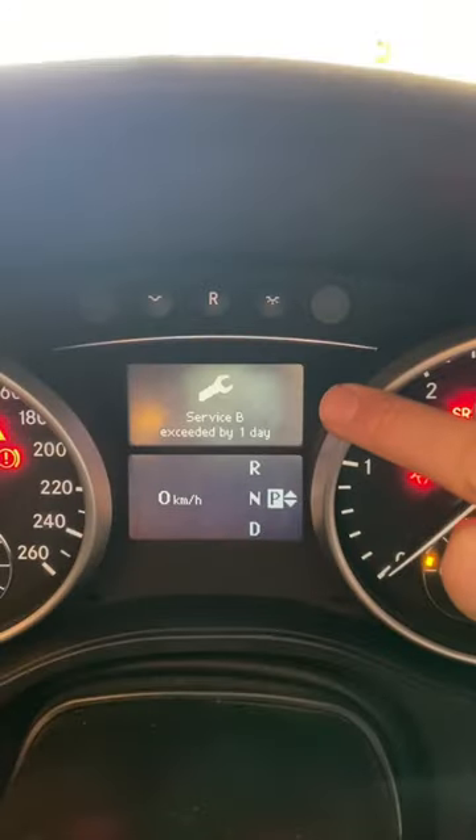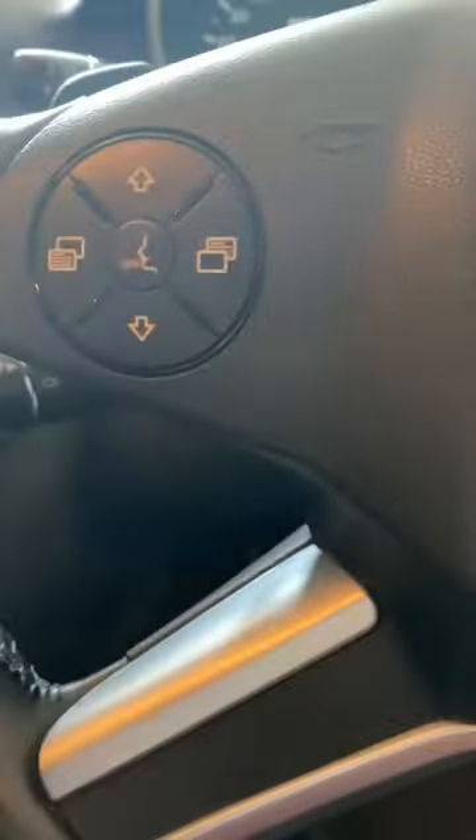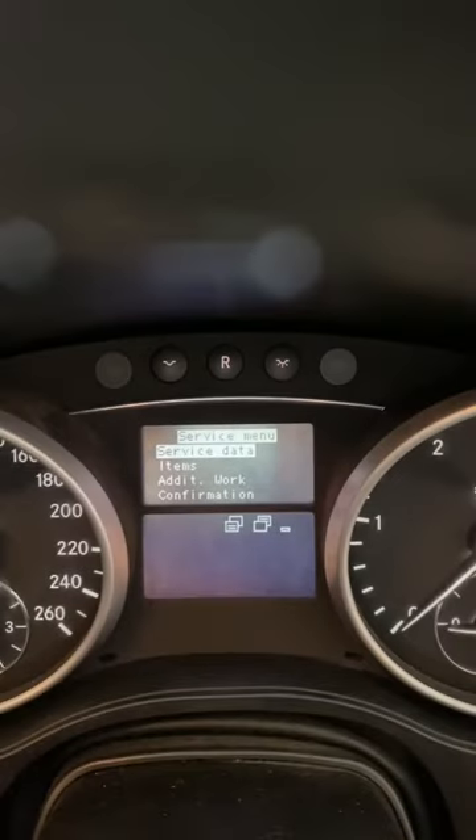Now we want to get rid of the pesky service indicator. We pop the key in the accessory position and hit the R button three times. Then we use the steering wheel controls to navigate through the service menu and select full service. Service confirmed. Job done.